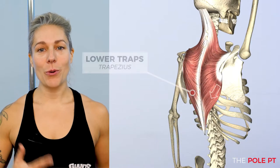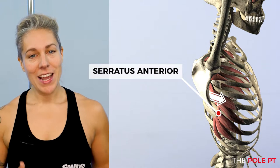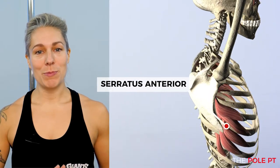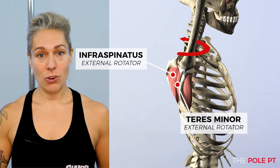The main muscles we're using are the lower trapezius, which creates that upward rotation, along with the serratus anterior, which assists with that rotation as well as keeping the scapula close to our ribcage and wrapping around the body. The external rotation of the arm is stabilised by our rotator cuff.